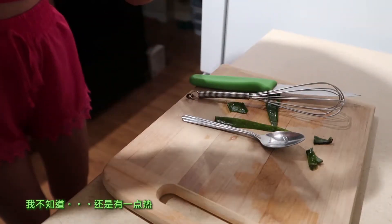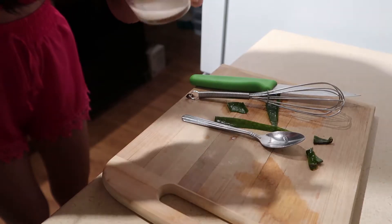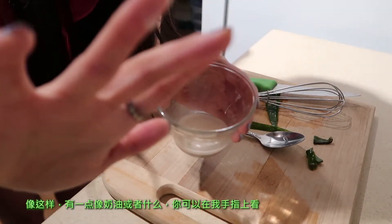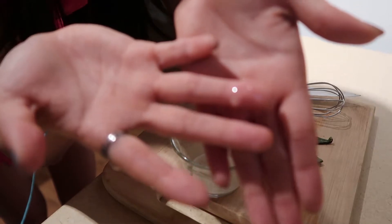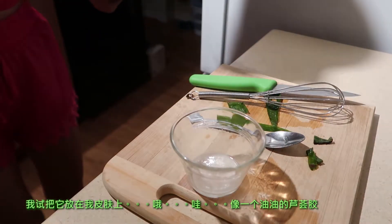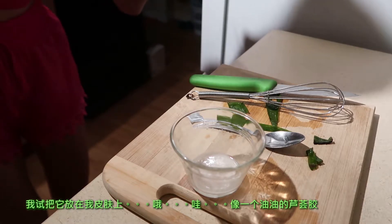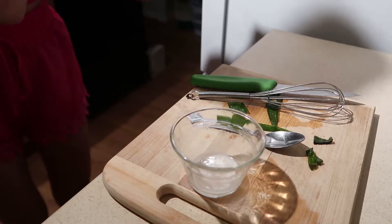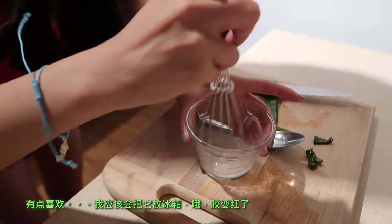It kind of looks like egg yolk if you can tell. It still feels kind of hot — it's kind of like butter. You can see it on my finger. I'll try putting this on my skin — wow, it's like an oily aloe gel.